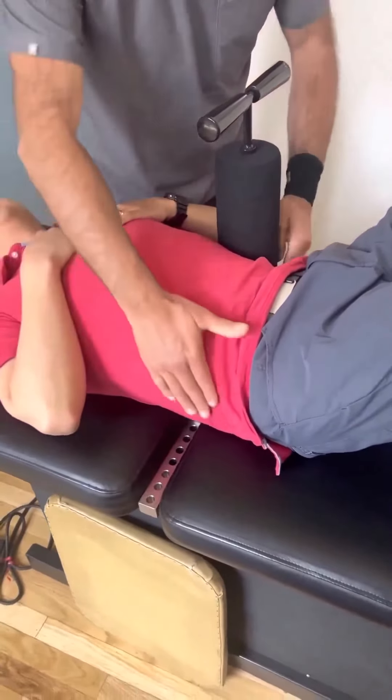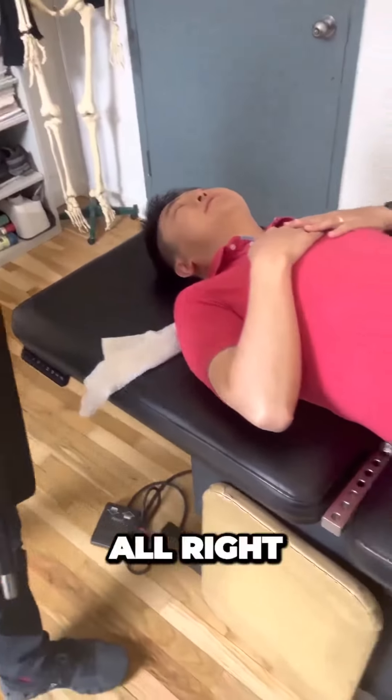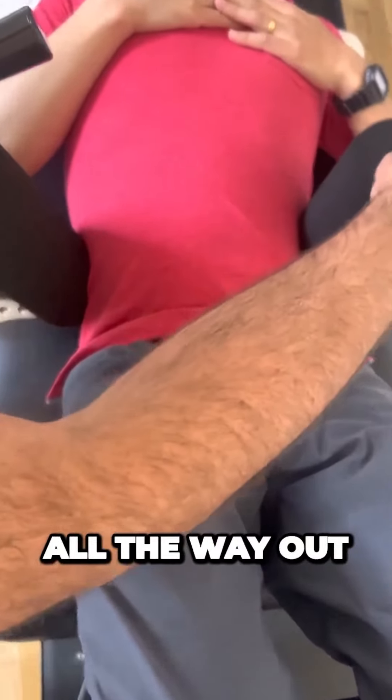Put those arms a little bit higher, especially right above your hip. We're going to get the last pelvis in, it's going to be tight, so I'm shooting a deep breath in and let you go all the way out.